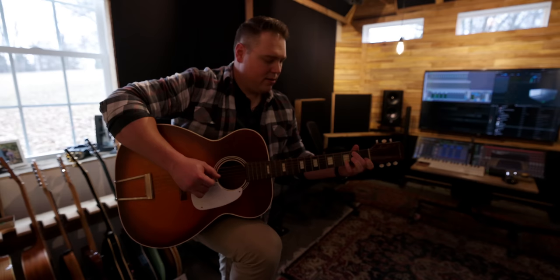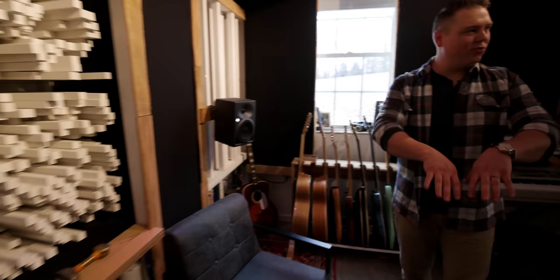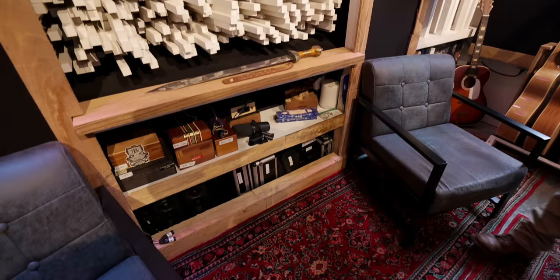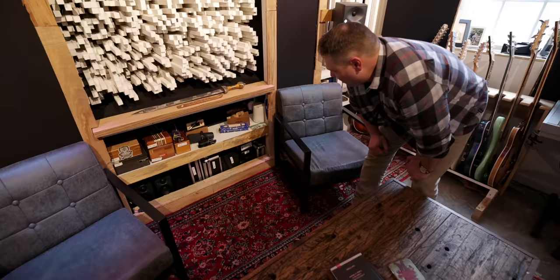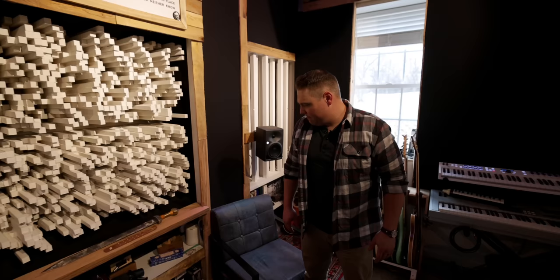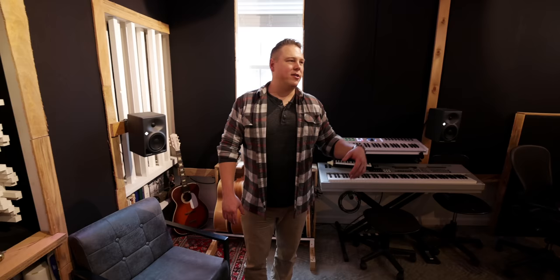Warren sold a bunch of mics to fund the room build and is now slowly rebuilding the mic locker. He picked up an AEA 88 ribbon mic — just a beautiful ribbon — stereo 414s, and a Bach 251, which he'd wanted since first arriving in Nashville. Every now and then he'll do overdubs here: supplemental guitar, acoustic, or vocals when producing — good to have a couple of staple mics for that.